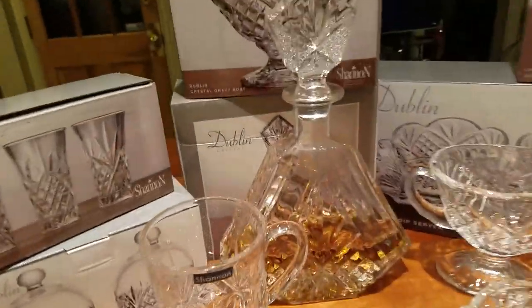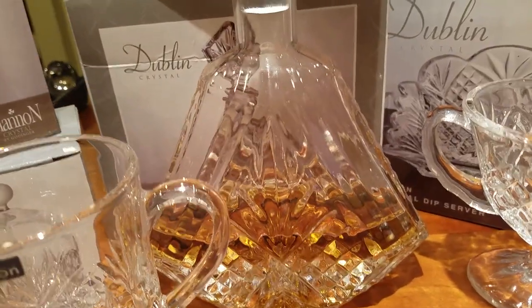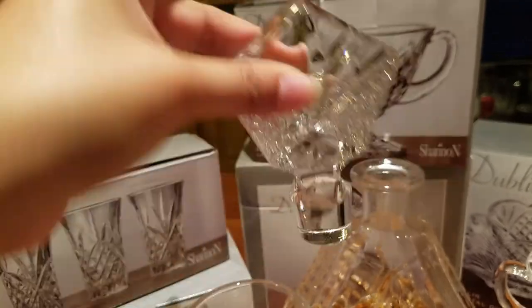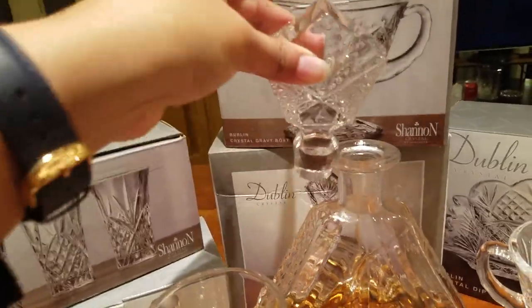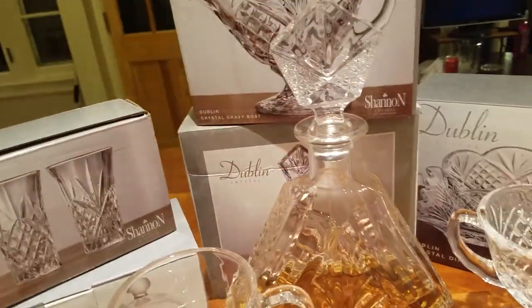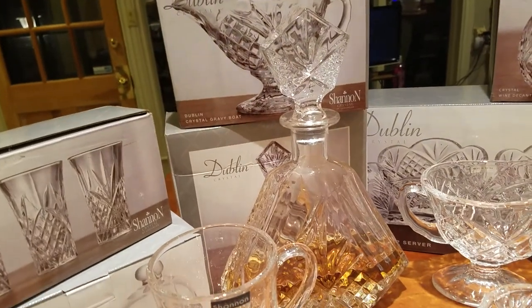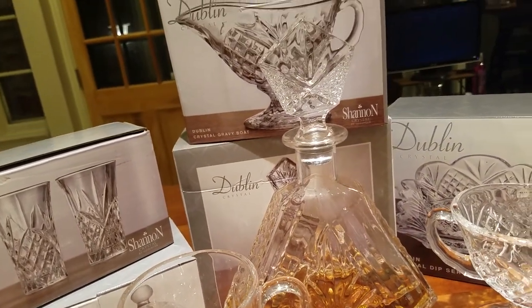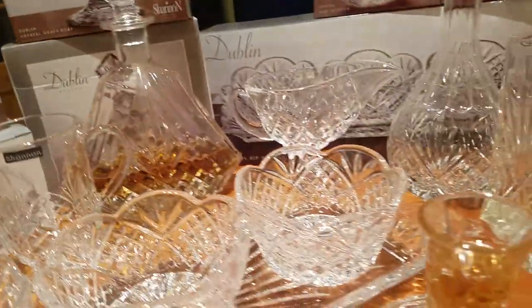Moving on is the triangular decanter, which we use to store our rum. The stopper is absolutely gorgeous. We bought this for just $14.99, and it retails for $44.99.